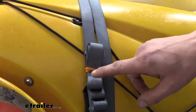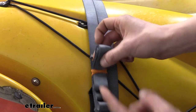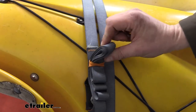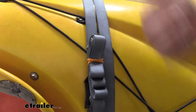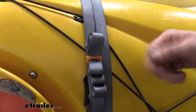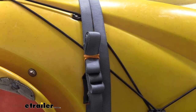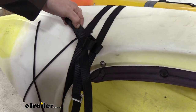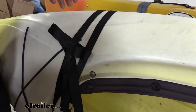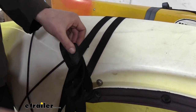Another feature that our e-trailer strap has that our Innos don't is it has a tie down here for your excess strap once you're done with it. This just makes things nicer and neater and helps to eliminate the chances of this strap falling down, potentially getting caught on your wheel or anything else. We can go back to the Innos side and show you our solution for it. It works but it's not as good as having an integrated one. With the excess we just took it and put it underneath our strap when we cinched it down, and that for the most part does hold your strap in place, but as the wind hits it, it does have the potential to come out of there.